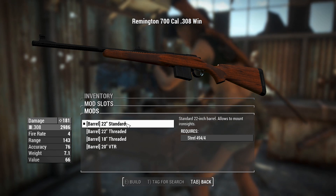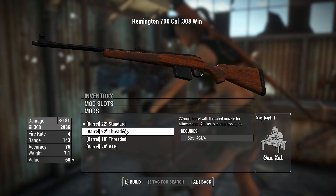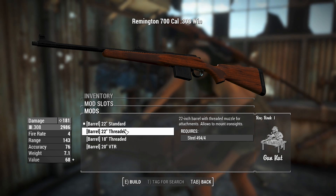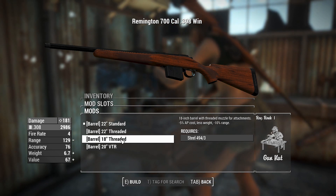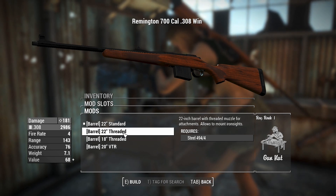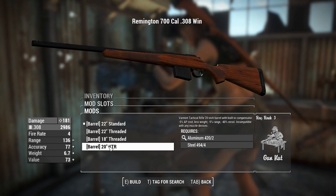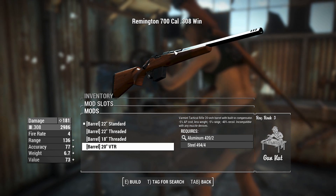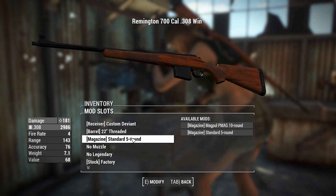Right now we've got a 22-inch barrel with the standard, but you can add a thread to that which allows you to attach some muzzle attachments. You can also have an 18-inch threaded one for a little less AP cost - probably not that worth it when you're going to be sniping, but up close that's the way to go. This one has a tactical barrel with muzzle brakes built in at the top. We'll go for the threaded one and move on.